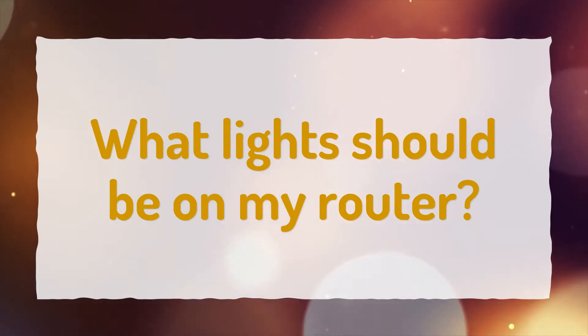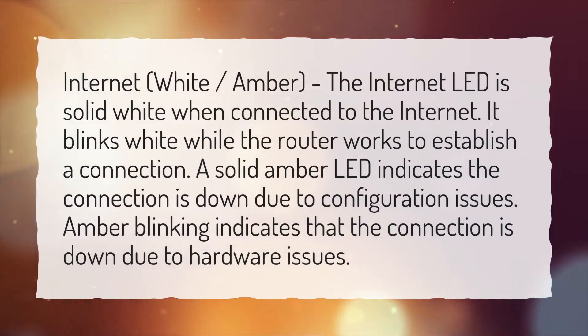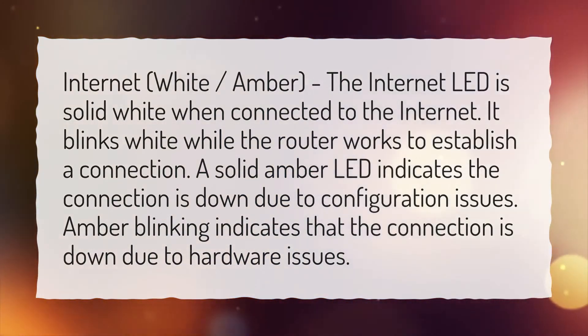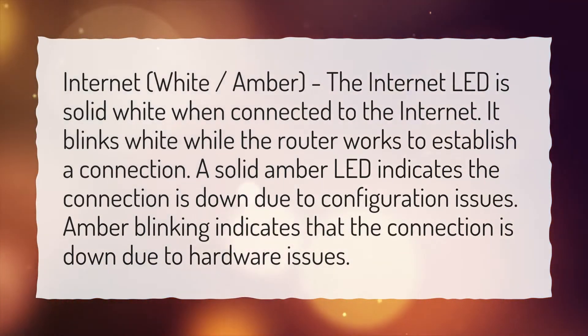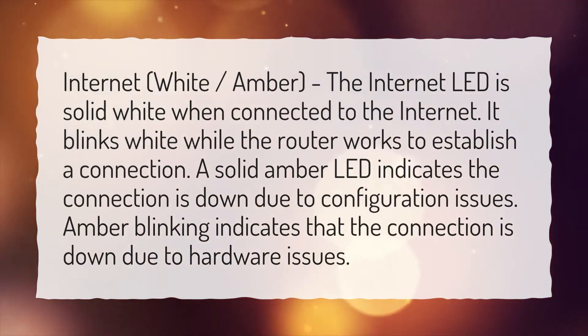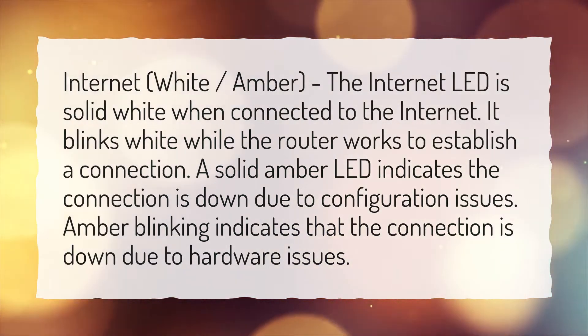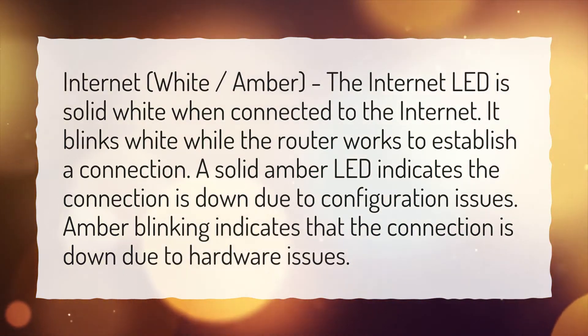What lights should be on my router? Internet: white or amber. The Internet LED is solid white when connected to the Internet. It blinks white while the router works to establish a connection. A solid amber LED indicates the connection is down due to configuration issues. Amber blinking indicates that the connection is down due to hardware issues.